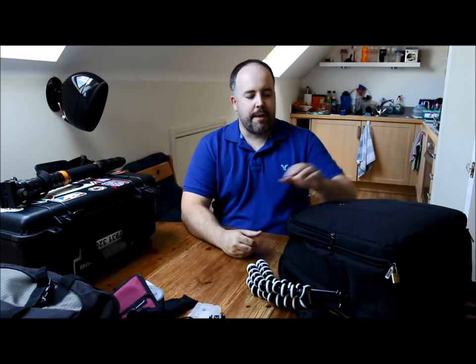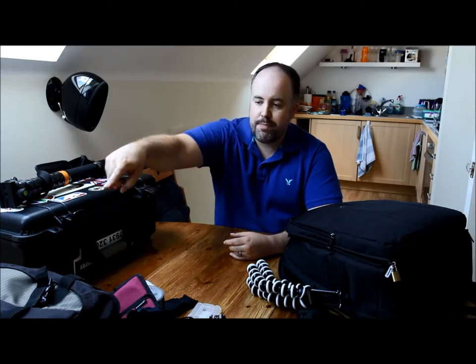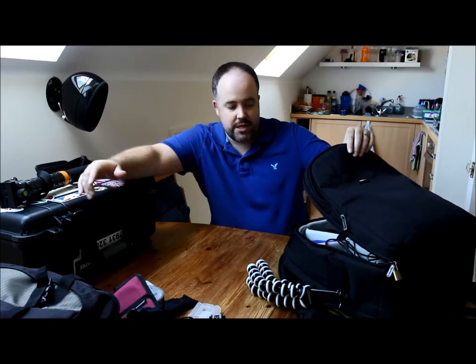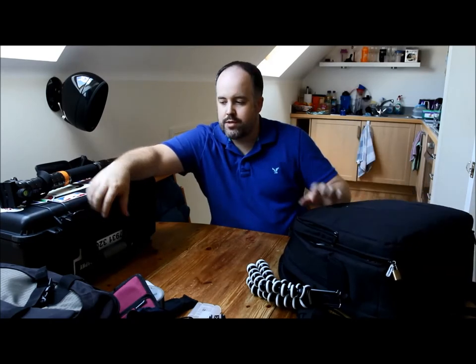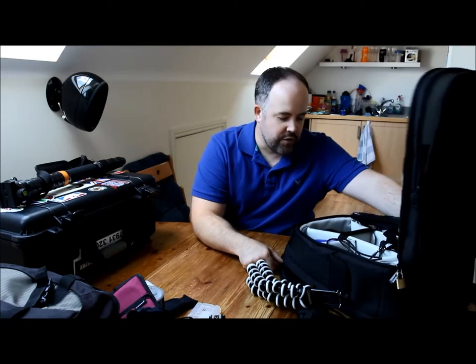That's the first bag — on to bag number two, my backpack. Generally if I'm going to a smaller event, like a smaller basketball game, I might just take the backpack. For bigger events I tend to take both. This backpack is the one I actually take into the venue — court side, pitch side, wherever I am — so sometimes I transfer some bits from the case into here.